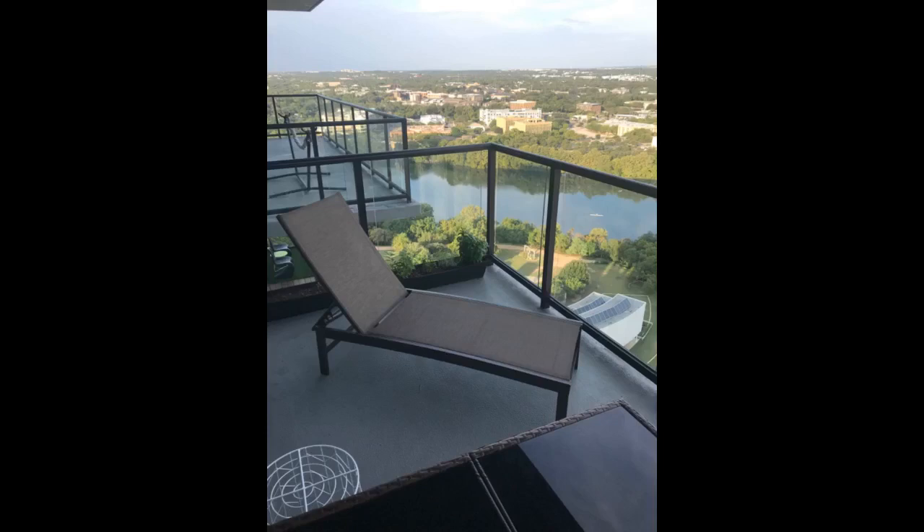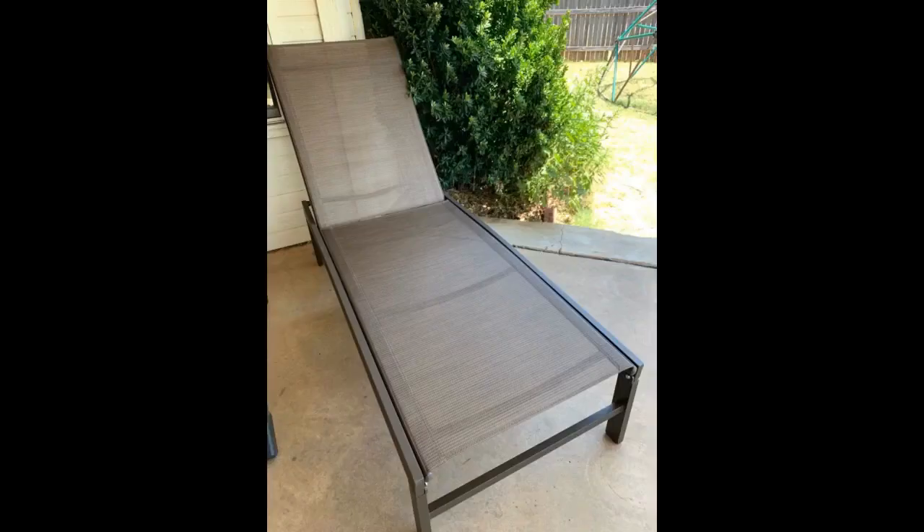The frame is sturdy, but I have already scratched it just putting it together. Oh well. Assembly is super easy, and it actually looks quite nice.